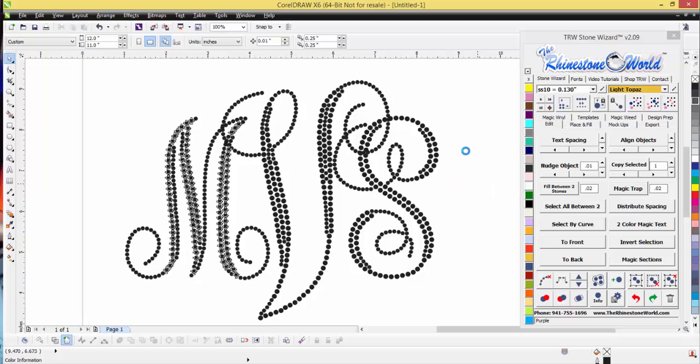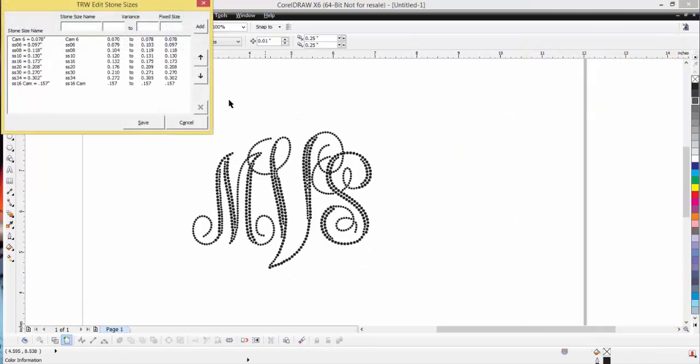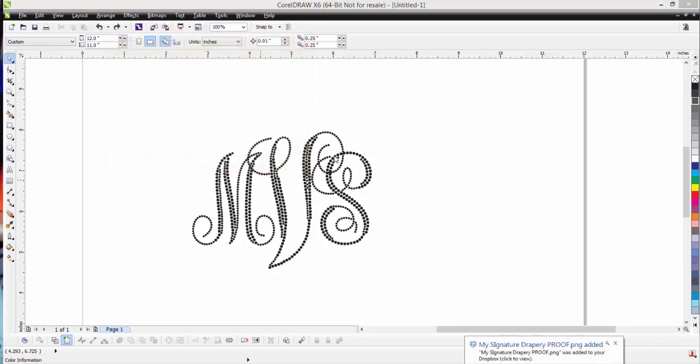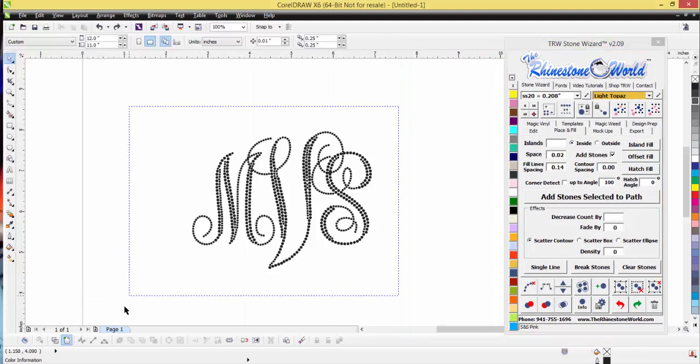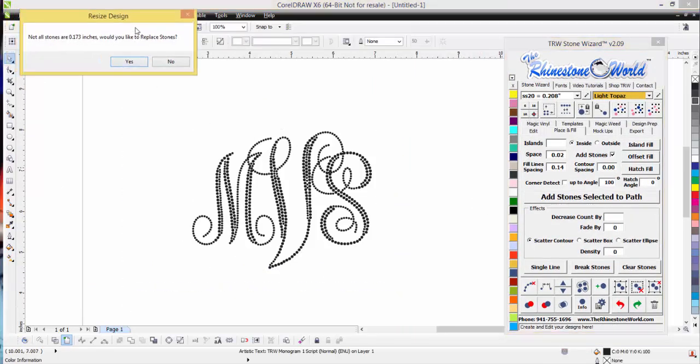You'll probably be at 0.129 inches, so let me show you exactly what yours is going to look like. I'm going to change my settings. The great thing about the wizard is you can completely change any of this. I'll delete the 0.118 CAMs size so I just have my sixes and tens, then hit Save and that's going to save it perfectly.